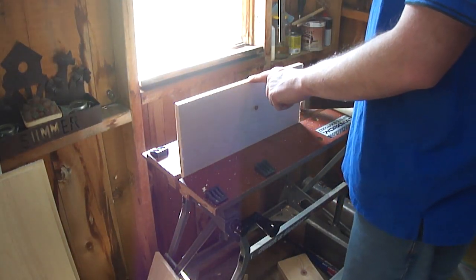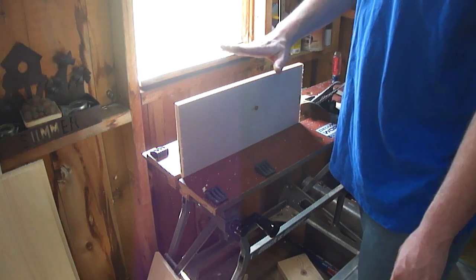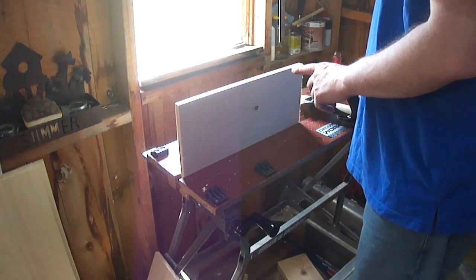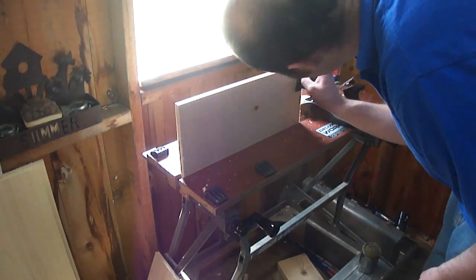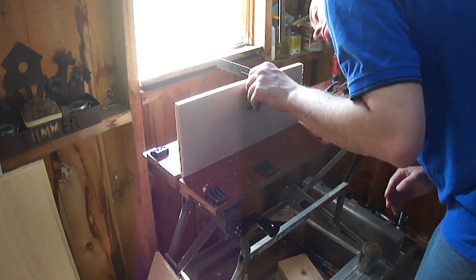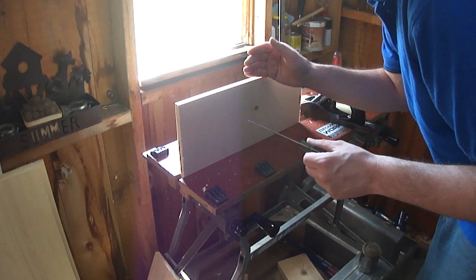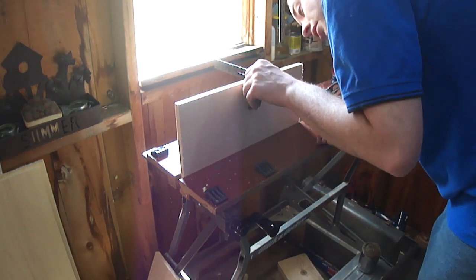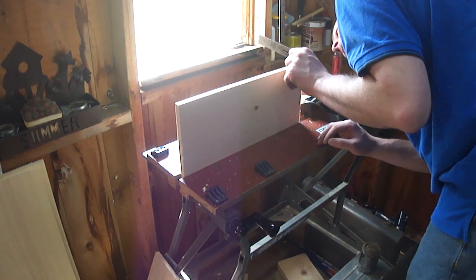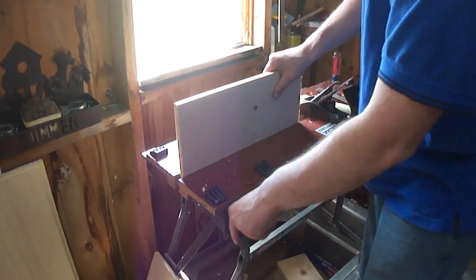I'm planing one edge of each board flat and square to the face. I'll use this edge as a reference when I mark for the width of the board. I want to take my time and get these edges as perfectly square as I can, because the whole project depends on the accuracy with which we mill these parts. I'll check in multiple locations with a square and make any fine-tune adjustments needed.